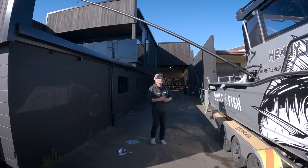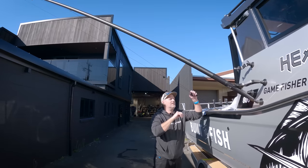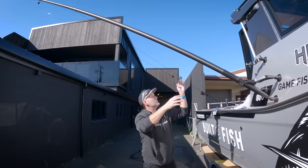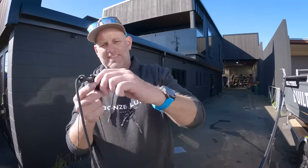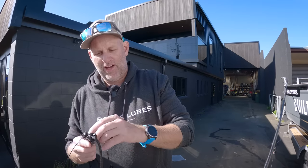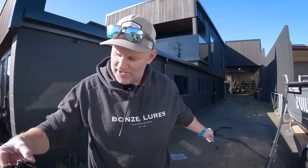Now we'll pull that off and run our corner halyards. The beauty of my pull-through cleat system is if I want to make it tighter I simply pull that through the cleat. Same again - now that we're doing our next halyard down, we're going to go from the top to the middle pulley on the hell lock. It's really important you do this because it's going to make your riggers and halyards so much easier to use - you'll be able to pull your lures in and out while the rest of your gear is still out.